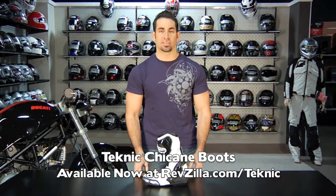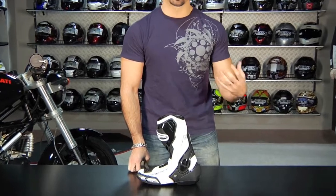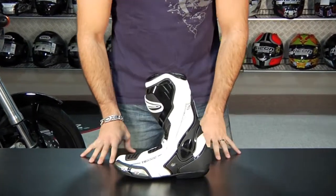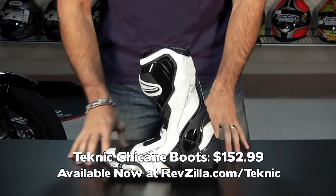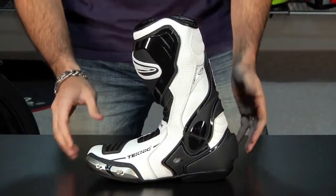Hey, this is Anthony with RevZilla TV, and welcome to the 2011 Technique Chicane Race Boot. The first thing you're going to notice about this boot is it has a very aggressive pre-curve, just like a suit that's really built ergonomically for aggressive technical riding. This boot at $152 gives you a lot of functionality that's going to be really track day or very aggressive sport riding functionality.